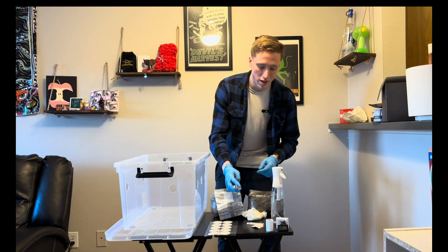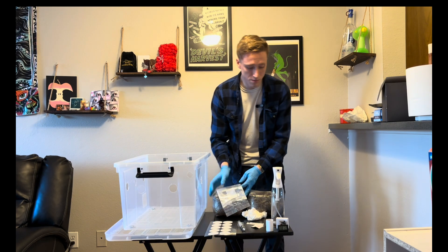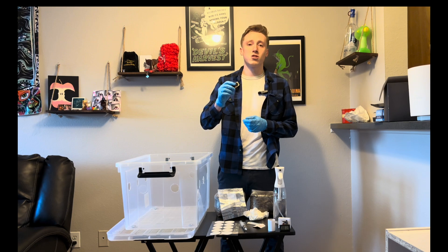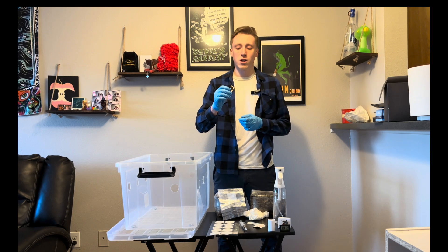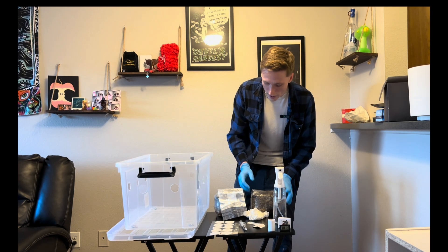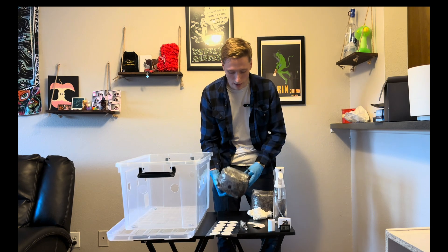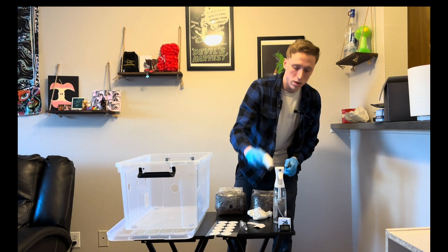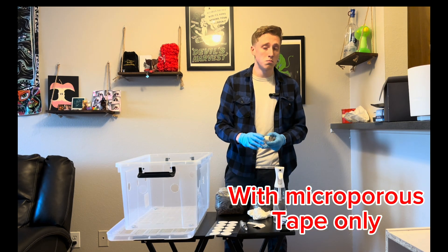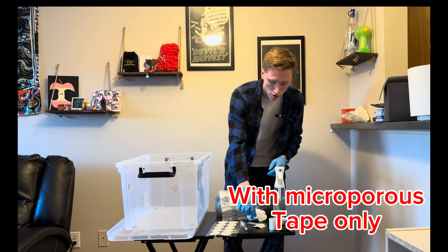We have two all-in-one bags. Do note that every all-in-one bag comes with a self-healing injection port — you do not need to use one. I am going to go ahead and inoculate two bags: one with the port already applied and one without. If you are going without it, you are going to want to tape it. But yeah, let's go ahead and get started.